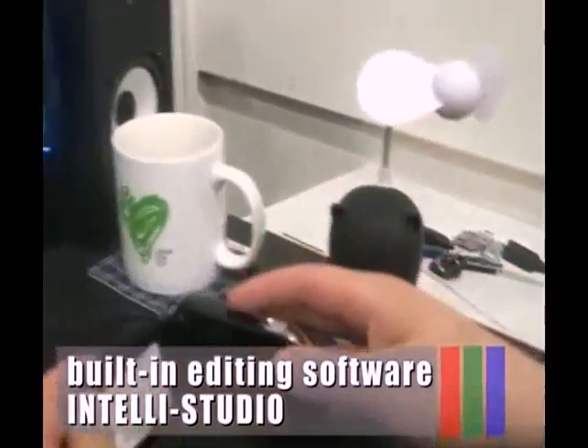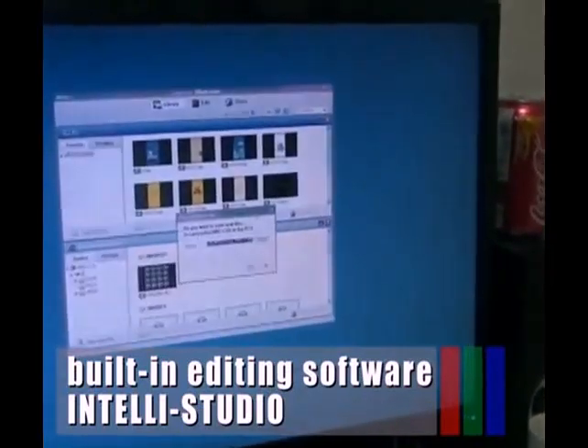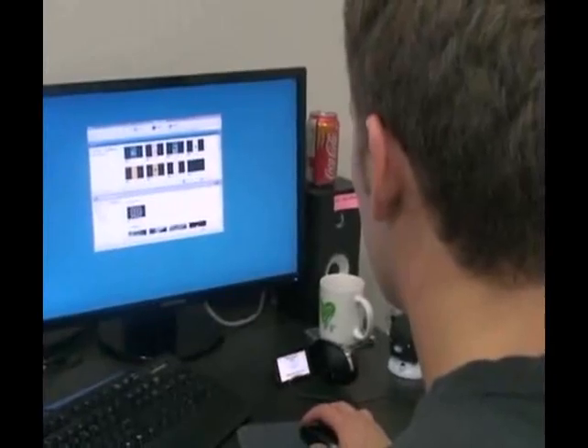The built-in editing software IntelliStudio installs directly from this camcorder to your PC when you simply connect your camcorder to a PC via USB cable.